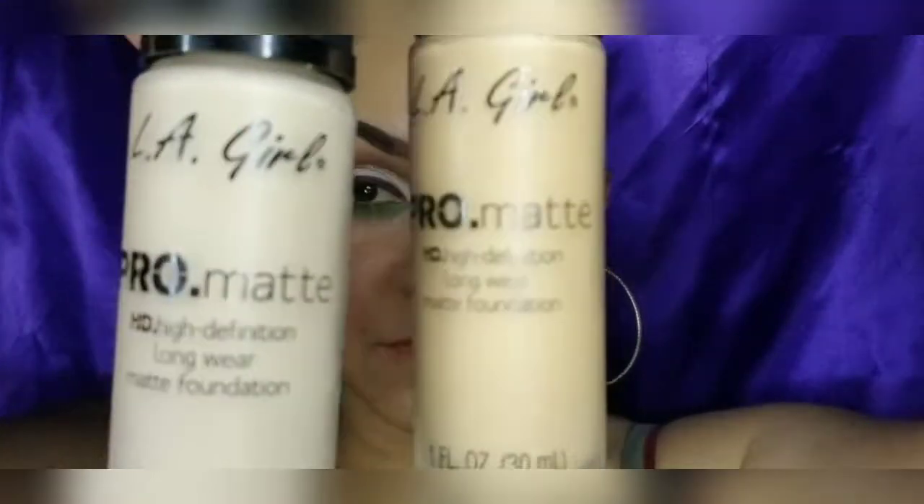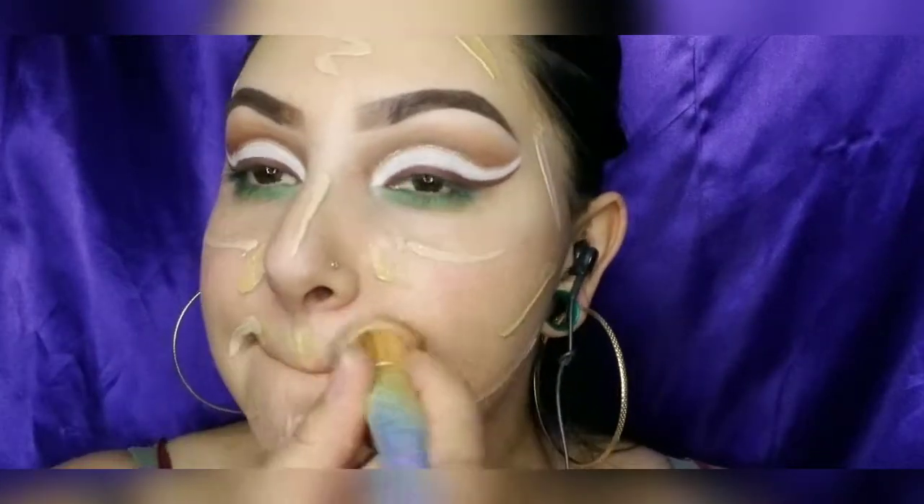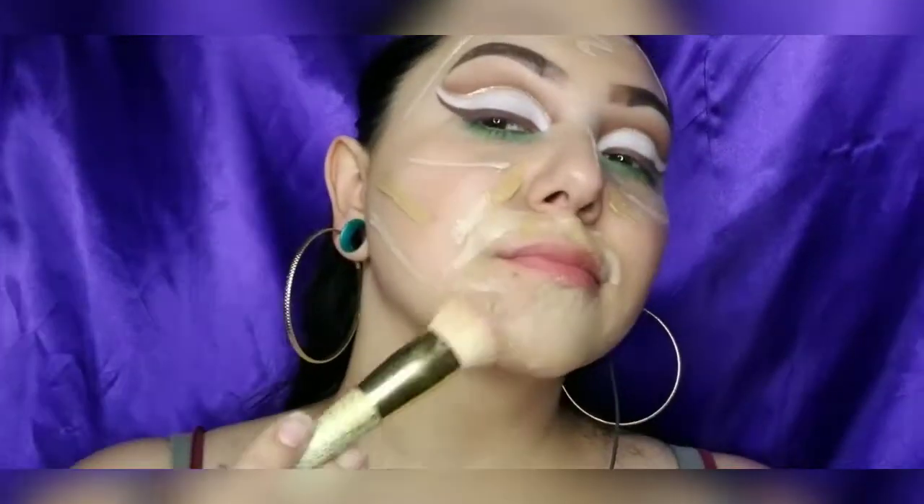Now time to do my full face, going in with my LA Girl Pro Matte High Definition Longwear Matte Foundation. I'm going to blend it all out with a flat fluffy brush from Doe Colors.